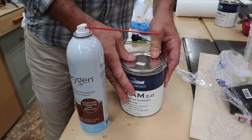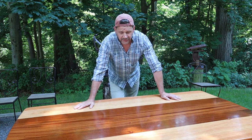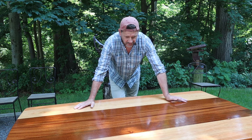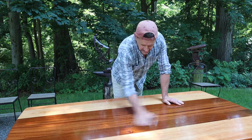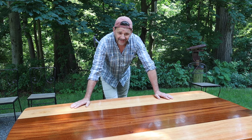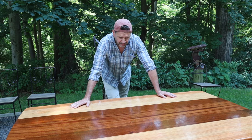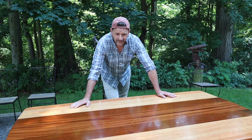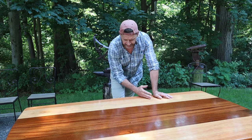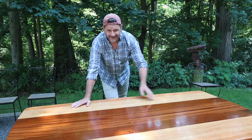I applied that last coat of finish right around 11 o'clock this morning and it's now almost 3 — as you can see the finish is nice and dry. It's really nice to have a fast-drying finish because there's already dust and debris on top of the table. If you're concerned about contamination working outside, you could work under an easy-up, or better yet work early in the morning before the wind kicks in. It's really a half-hour window — get that finish down and within a half an hour it's cured enough that it won't collect insects or leaves.